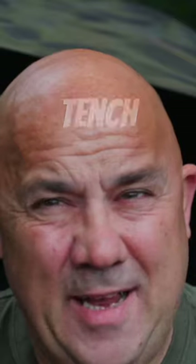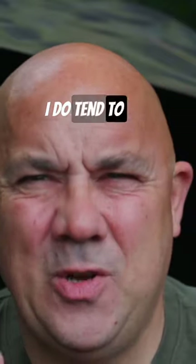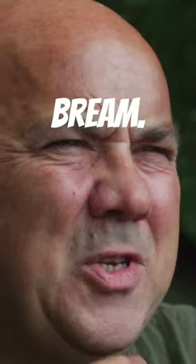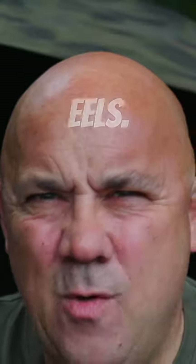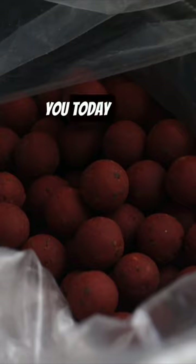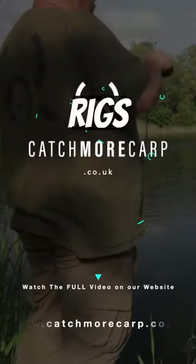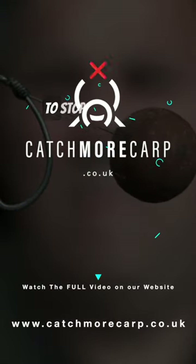I don't catch that many tench and bream. I must admit, I do tend to not fish the waters with them in, but it's a couple of things that I do — a couple of steps that I take if I know there's an abundance of bream, silverfish, tench, eels, anything like that in the waters that I'm going to fish. I'm going to talk to you today about bait and baiting, and I'm going to talk to you about rigs and what I use. It just stopped me catching.